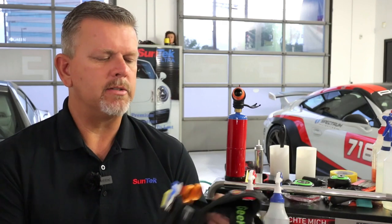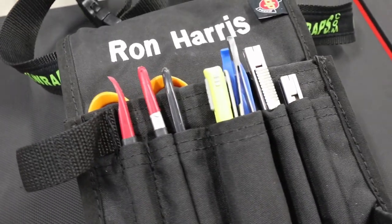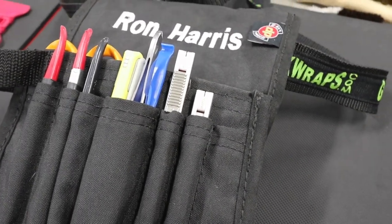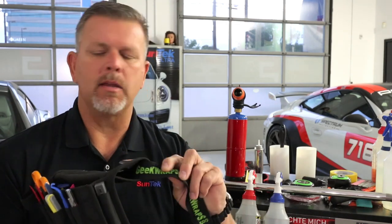This one is from Dirty Pouches, Mike Sanchez, and he was nice enough to embroider my name on there. The belt I have is from Geek Wraps and it has little magnets in the sides. Magnets are great, but magnets also suck when you're installing paint protection film. If you snap a blade and it doesn't make it into your snapper box, a loose blade may stick to this and eventually cut you, scratch a car, or something like that.